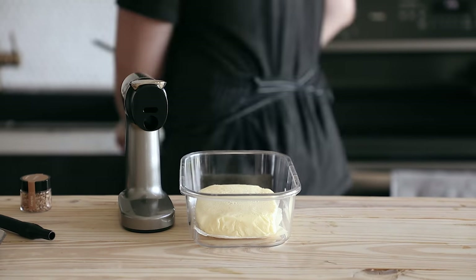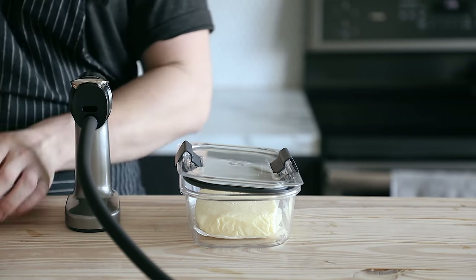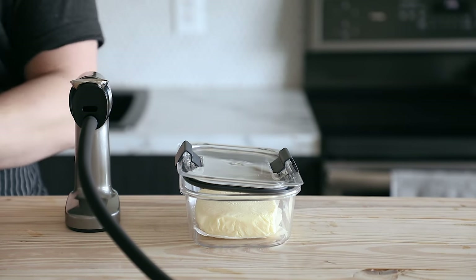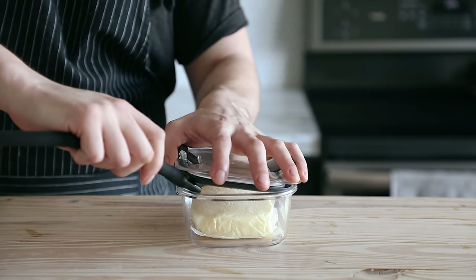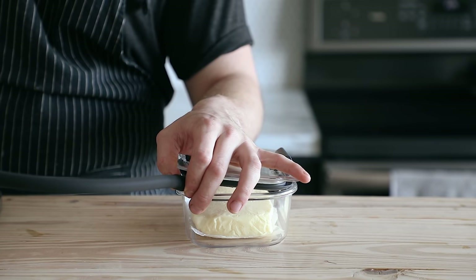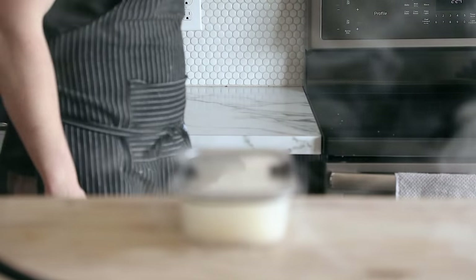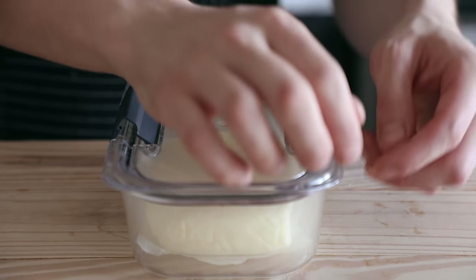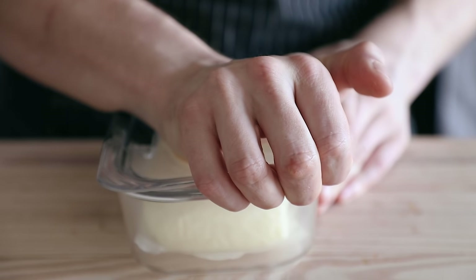I could have stopped there, and I really probably should have, but I went the extra mile and smoked my butter as well. To do that, I actually used a smoke gun — I'll put the link in the description below. I basically just put the butter in a container, filled my smoke gun with hickory wood chips, and then filled that container with smoke. Closed it and let it sit for about eight minutes, then removed the lid to aerate it. And voila — smoked butter.